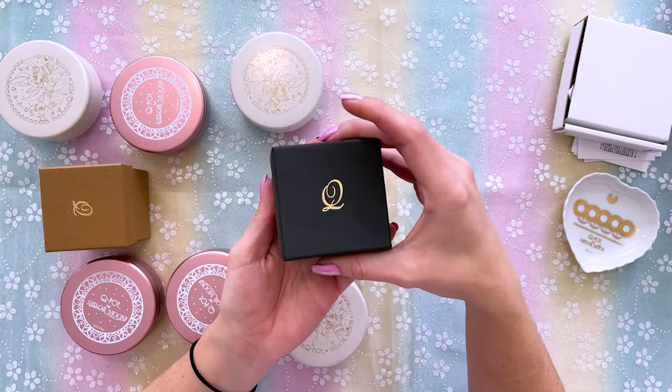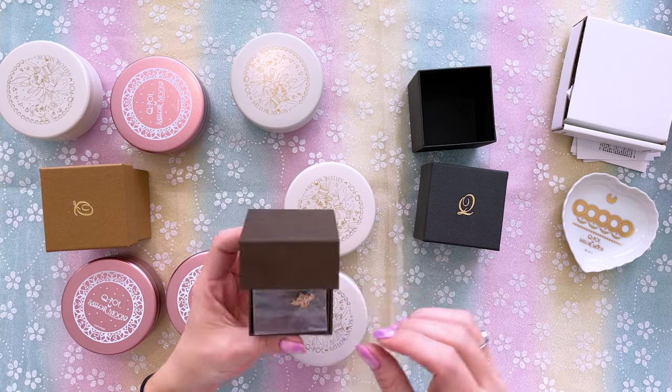Onto the jewelry — this is my favorite part. I love this jewelry so much. It's so much fun, and I love how they incorporate Sailor Moon into what Q-Pot is known for, which is their dessert and treat-inspired jewelry. I'll start with this black box since I don't know what's in it. This is the fun part about leaving stuff in a box for over a year — I don't remember what I purchased, so it's kind of like getting presents every day when I do these unboxing hauls!